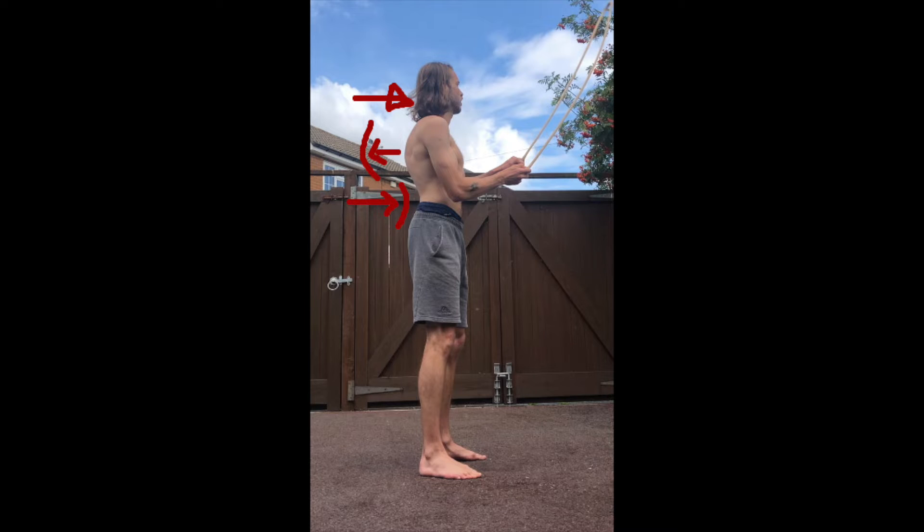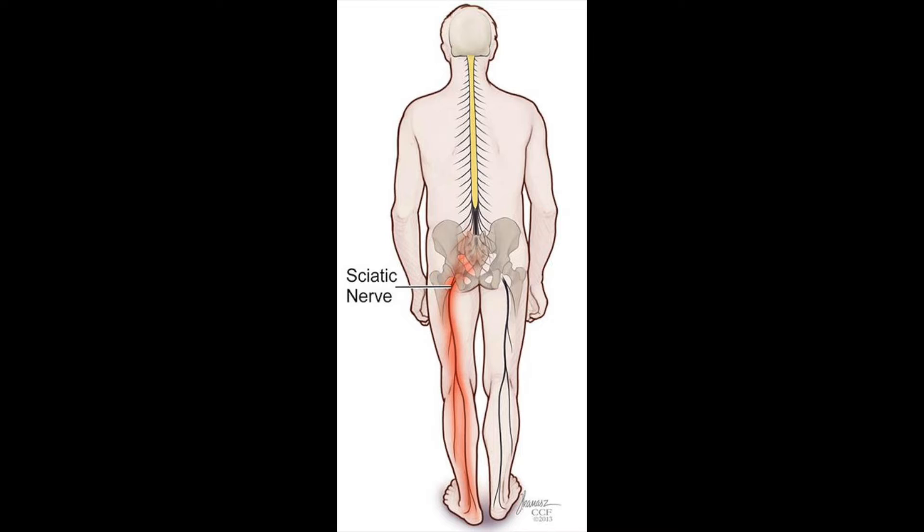Because of the interconnected nature of the posterior chain in the body as a whole, these structural imbalances affect not only the spine but also the lower body. Shortness and tension in the sciatic nerve, for example, which connects to the spinal cord and goes on to innervate the hamstrings, has been associated with the development of the Scheuermann's condition.